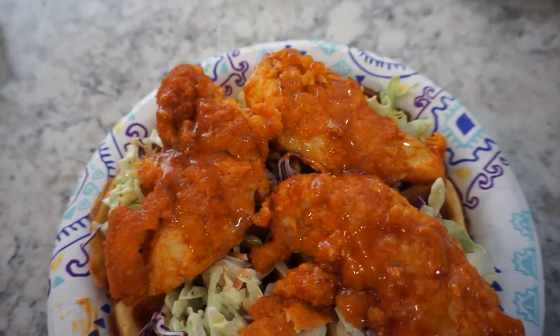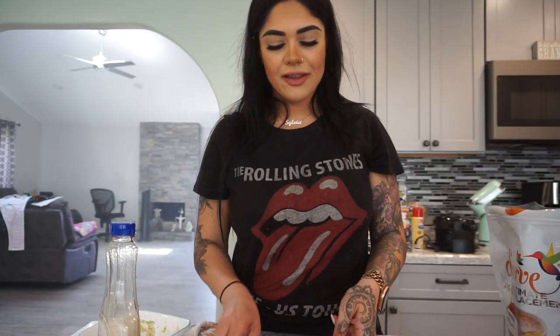This here is the final product — the buffalo chicken slider. It's like the perfect drizzle. You guys have to make this!